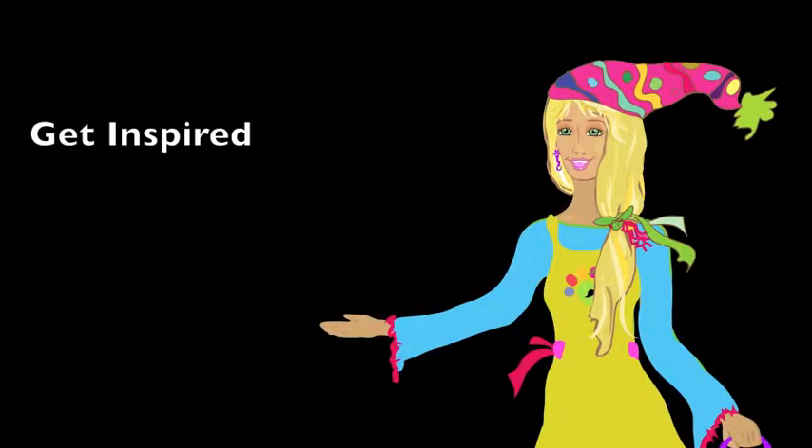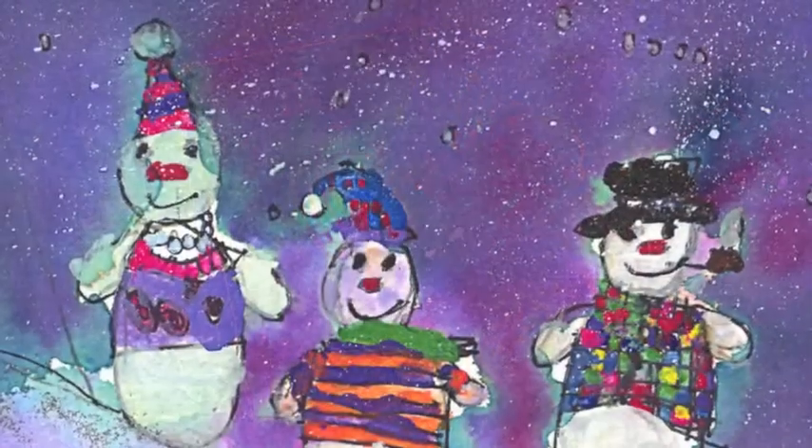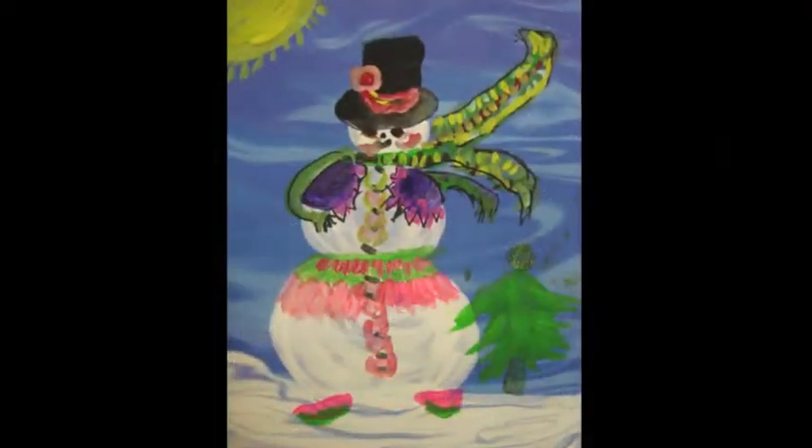Now get inspired! It could be Christmas cards, some other artists, something that you saw in a magazine. Let your imagination run wild with ideas.